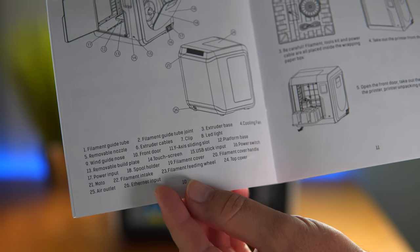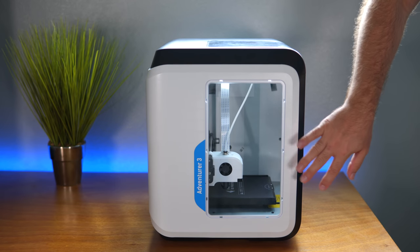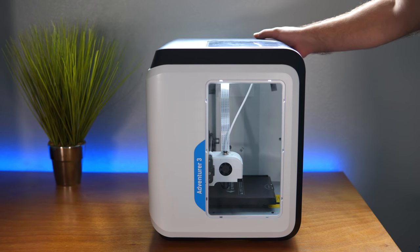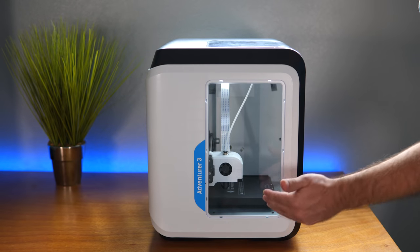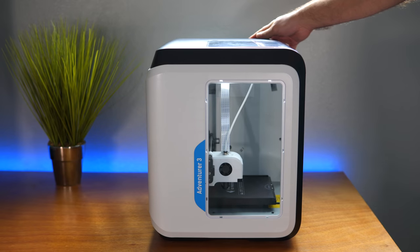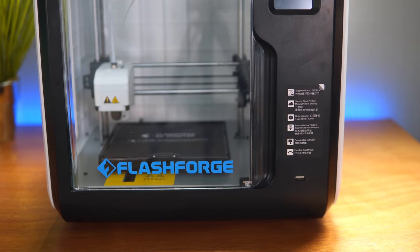On this side of the printer we can see 'Adventurer 3,' the model name. Look how cool that looks — this little window here you can see through the side. It's a very attractive little printer; I definitely like the white color.